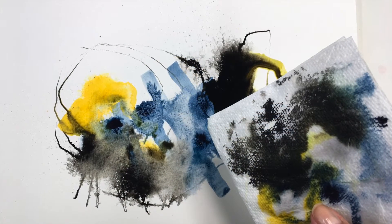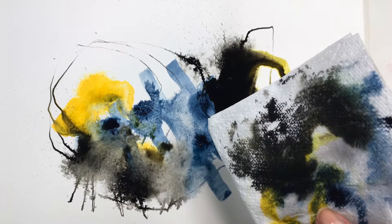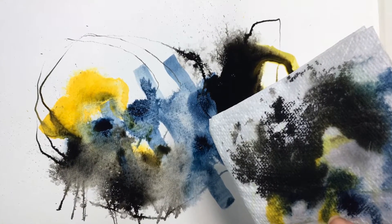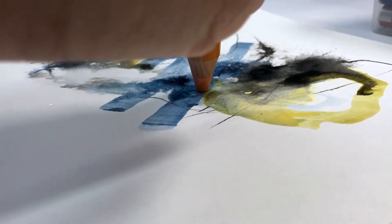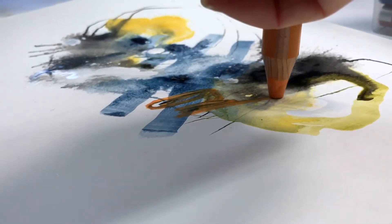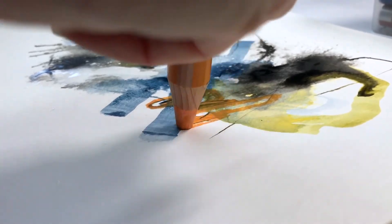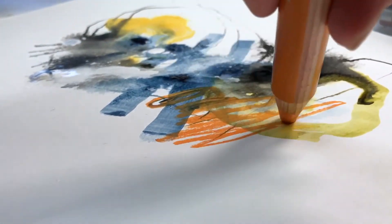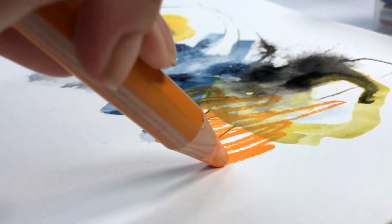Removing ink is sometimes as important as applying it, and here I really liked the resulting texture by just blotting with a paper towel. Stabilo makes a fun crayon pencil called Woody — they're water-soluble, but I chose to draw with them rather than paint with them here.